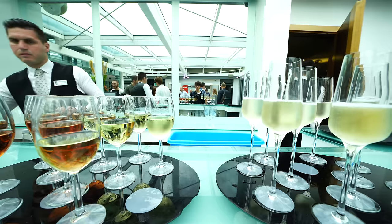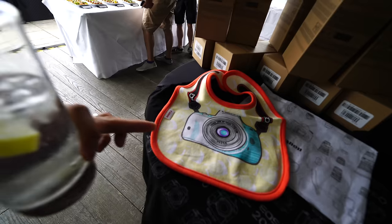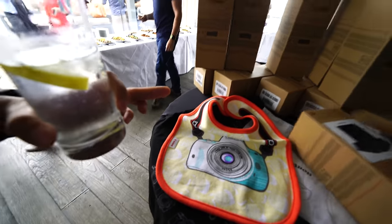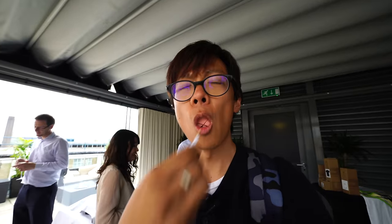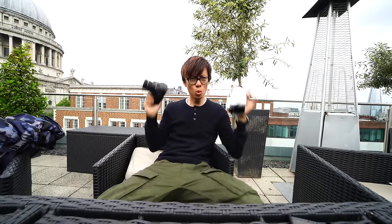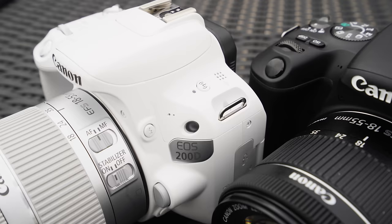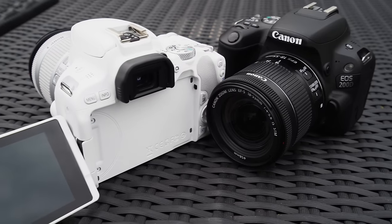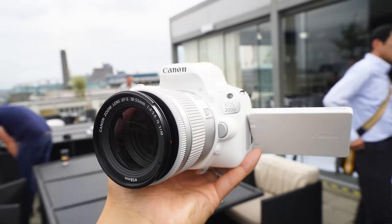Here we are. This is actually what we're here for. Canon bibs, Canon mugs - not really. I came here for free food. And new products. I'm so excited to show you the new Canon EOS 200D. Here it is - two of them, in fact. Moving on to the 6D Mark II - only kidding. The 200D comes in three colours, and it's not a bad Canon.